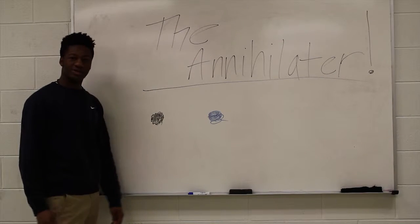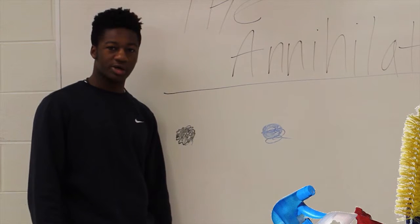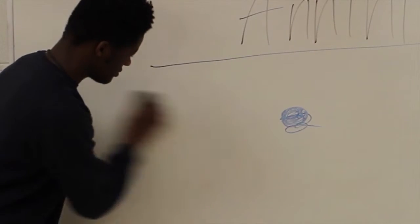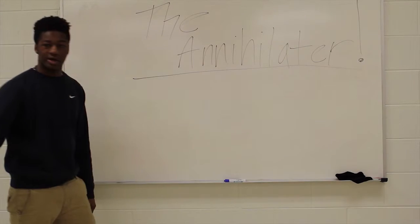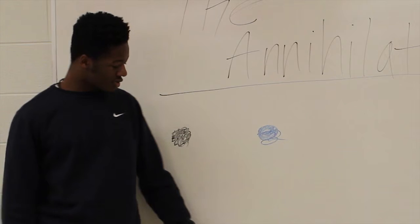Austin here. Do you ever have pesky stains that never just want to come out? Are you tired of using traditional cleaning products that just don't get the job done? It doesn't just clean things — it annihilates them. For more information, here's my friend Justin to explain more about the Annihilator.